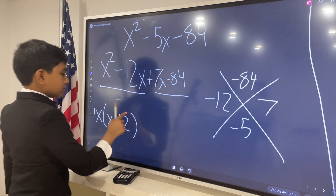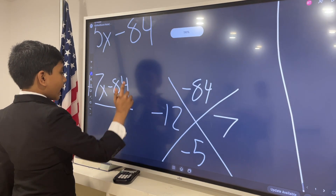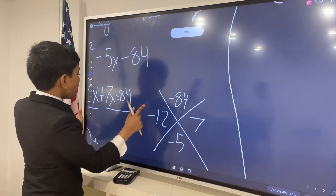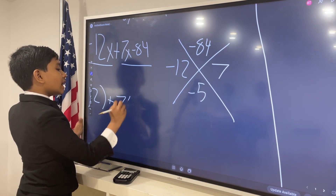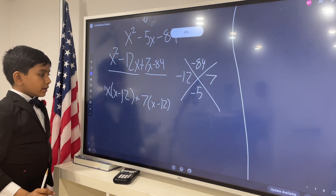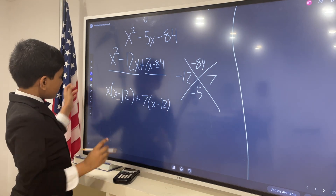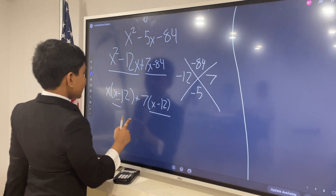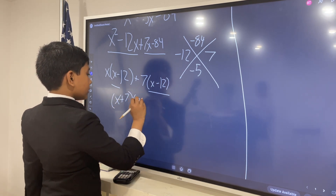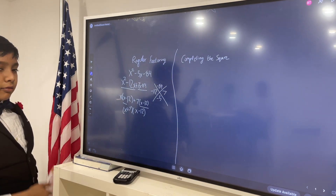And then, plus — what is the greatest common factor here? Well, it's not x, because there's no x behind the 84. So it has to be 7. So: 7 times (x minus 12). Now, do you notice anything? Both of these factors are the same, which means this is just equal to (x plus 7) times (x minus 12). Alright, that's how we do regular factoring.